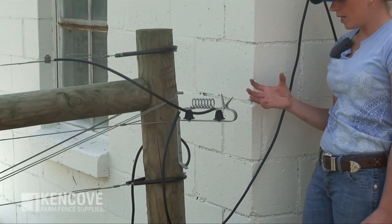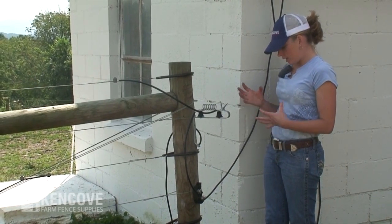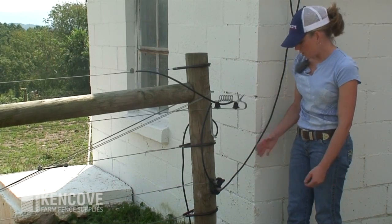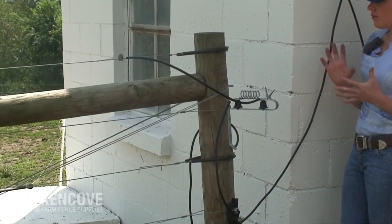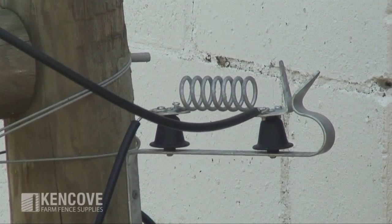If you do see or hear a spark and need to troubleshoot, disengage or turn off your cutoff switch. Once you've done that, there is no power flowing to your system and you can adjust the spark gap. Once that's all done, you have created yourself a very nice lightning-protected system.